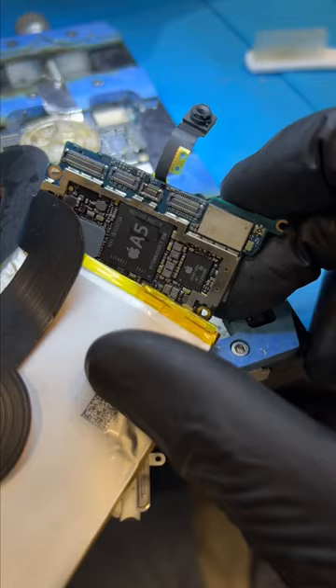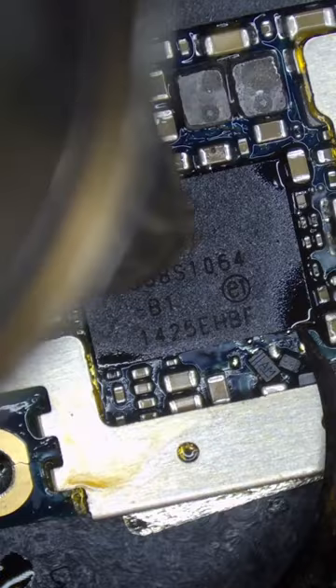Now we need a donor motherboard. Let's pop this donor chip off.